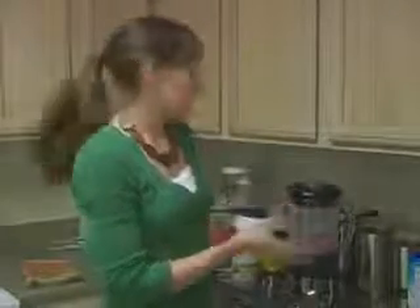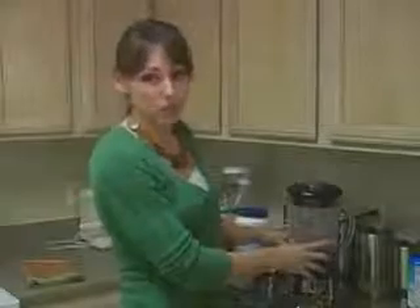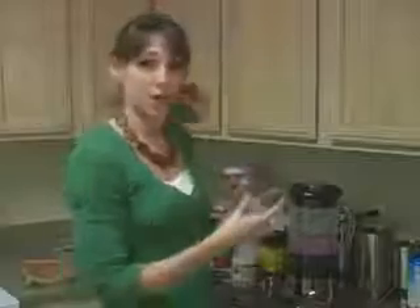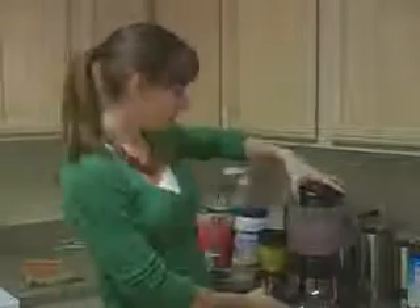Some people like a thinner consistency smoothie, and if that's the case, this is probably what you'll like. If you want it thicker — which is actually what I prefer — all you have to do is add a little bit more fruit, and because it's frozen, it'll act like ice and make it thicker. But it's just up to your preference.